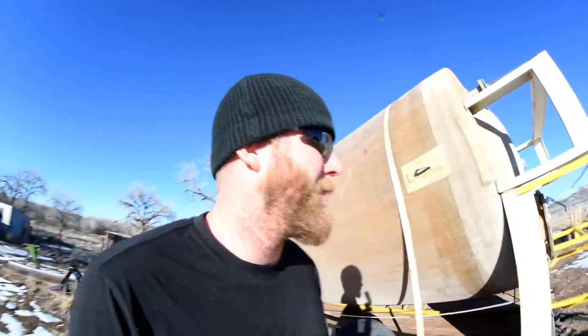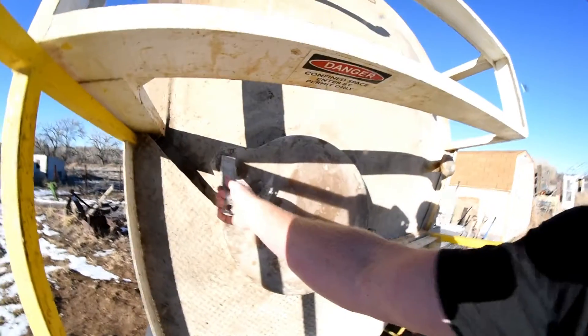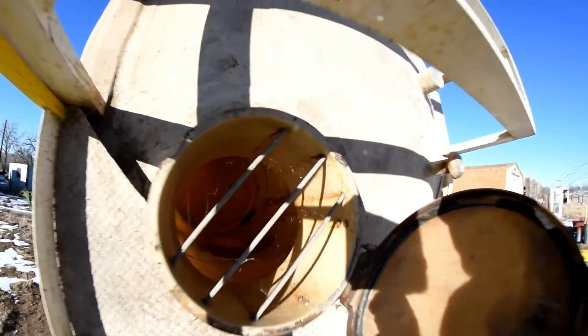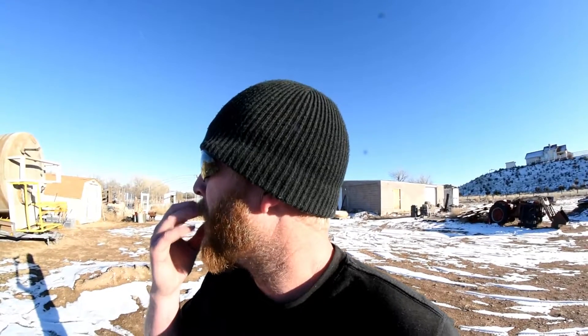I took a picture the other day when I had it on the trailer and realized it looks like a giant cigarette butt — I'll show you that picture right now. I'm pretty excited about it. It's bigger than it needs to be; I don't need something that big, but since it was free — I could buy a tank maybe half that size for 600 to a thousand bucks, which is a lot more than free. So we're going to make this work.